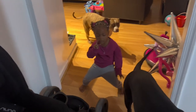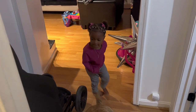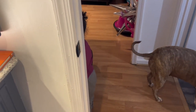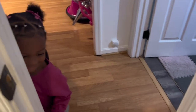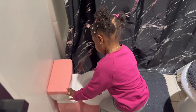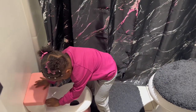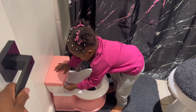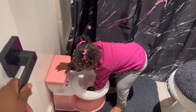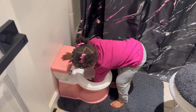I'm gonna show Mel her new potty. Come on Melie, look — come here. Look at your new pot!